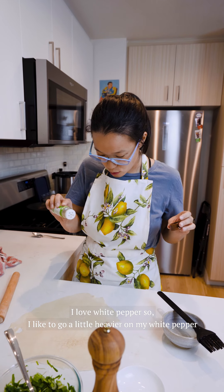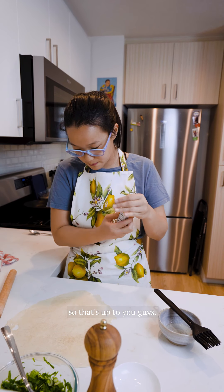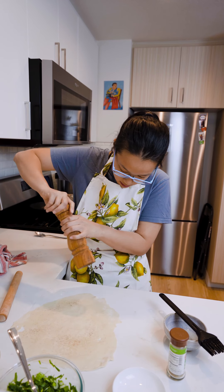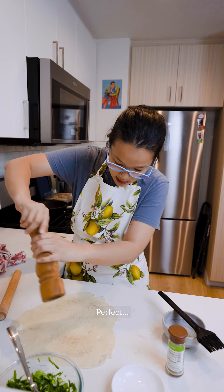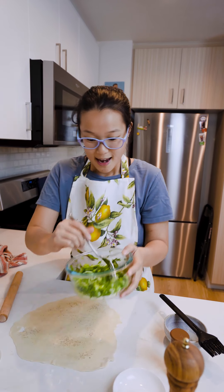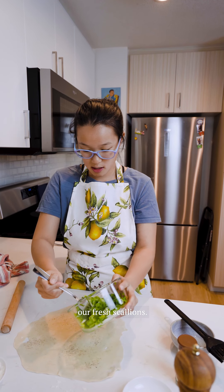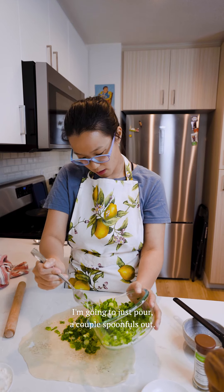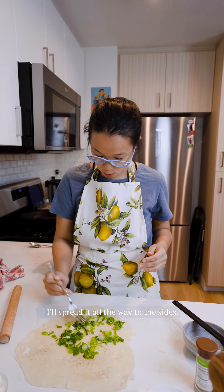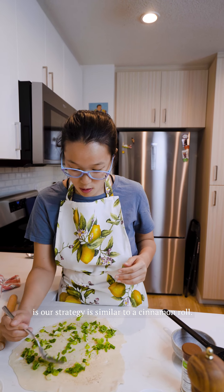I love white pepper, so I like to go a little heavier on it — that's up to you. Then our last one is going to be some black pepper. I'm going all the way to the edges, just like a cinnamon roll. Now for our star ingredient, our fresh scallions — I'm going to pour a couple of spoonfuls out and spread them all the way to the sides.